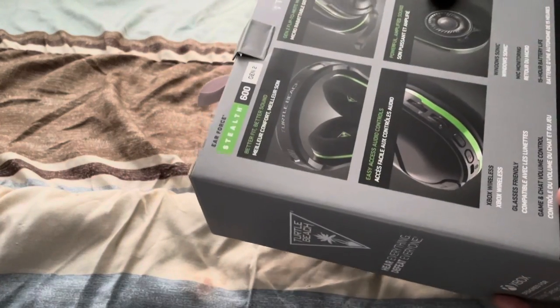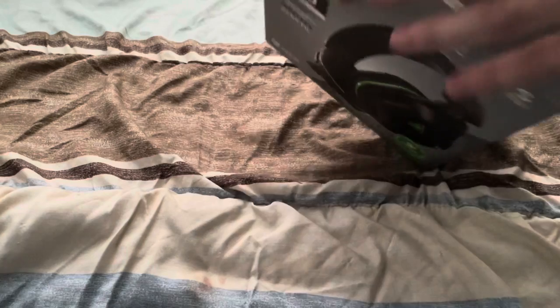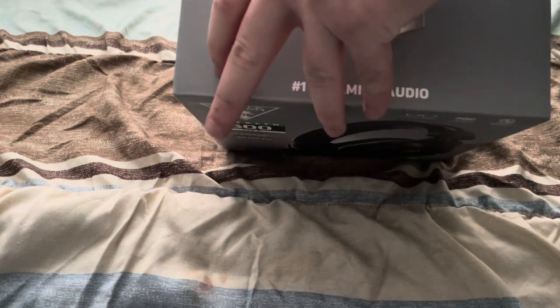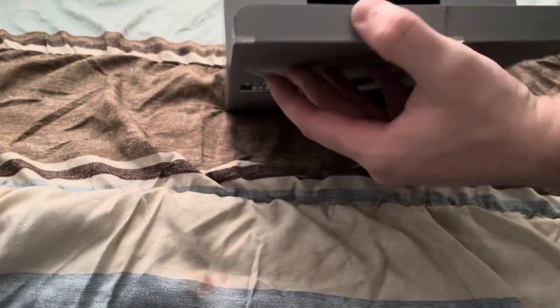Opening it up, it does have the sort of highlights on the back, which I'm sure most of them do. I haven't had a gaming headset in forever — my last headset was for studio recording. Okay, grand reveal.